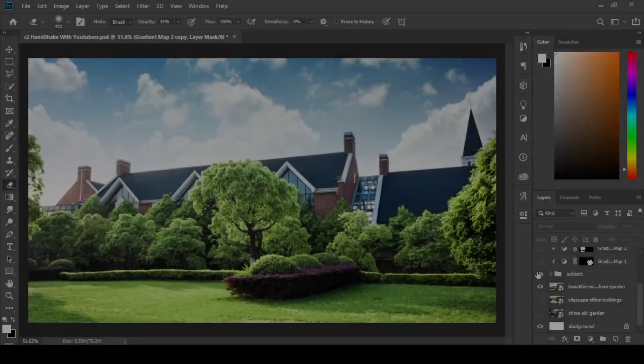Want to make your thumbnails pop and grab attention instantly? Let me share my secret to color grade. Upscale your image using the Remini app, then open Photoshop for spicing up your thumbnail.